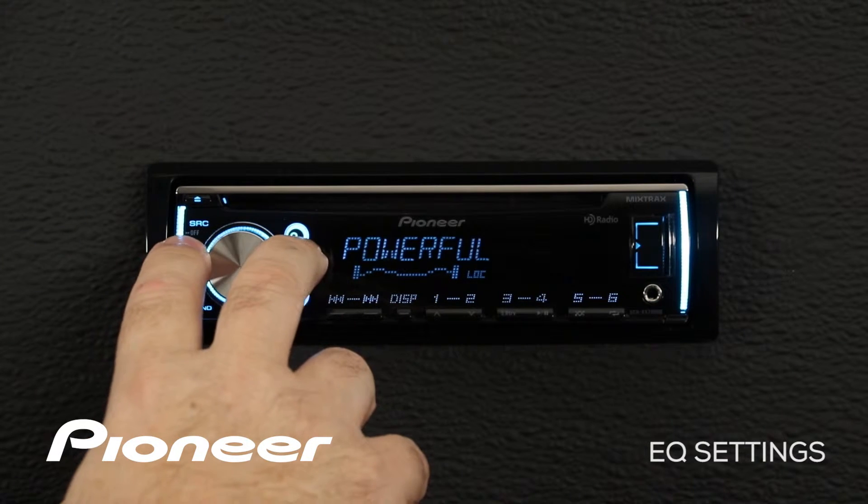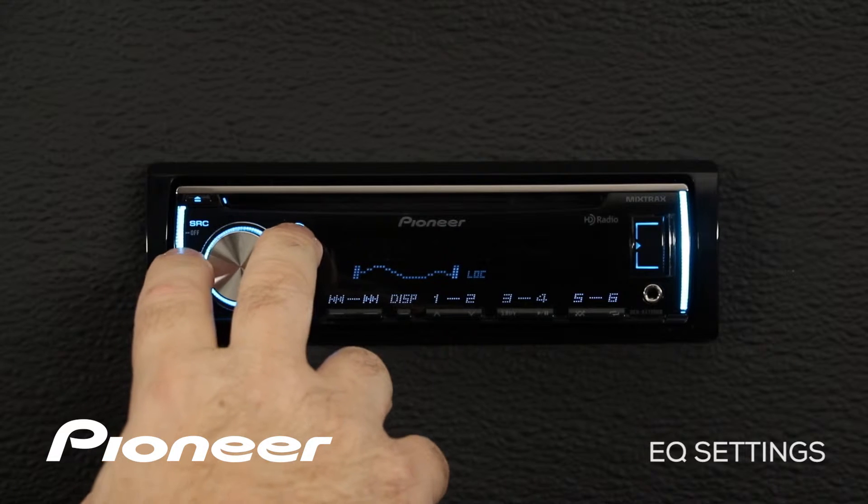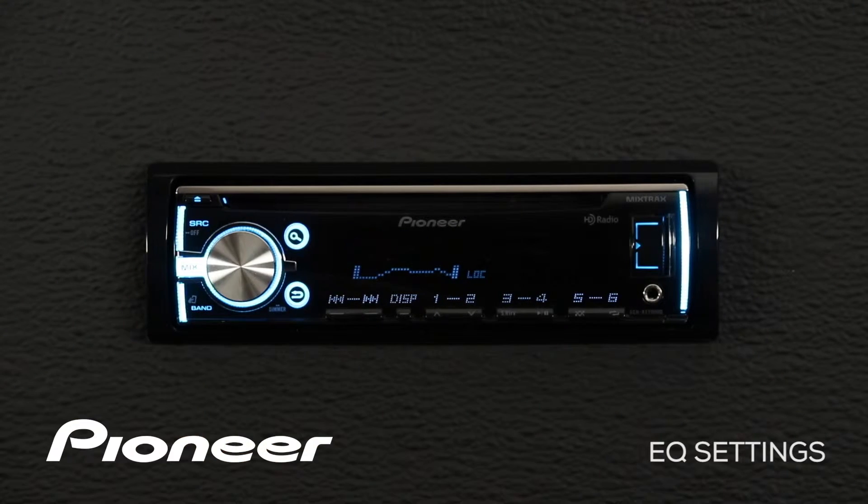Here you'll see a number of equalizer preset curves: flat curve, super bass, powerful curve, natural curve, and the vocal curve. Many of these preset curves may sound very good to you, and if they do, you can use those.